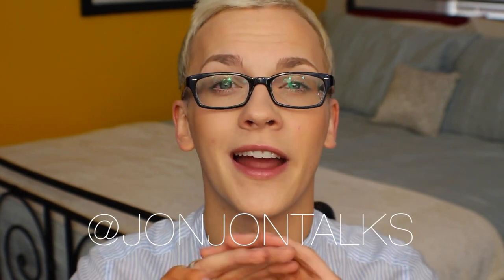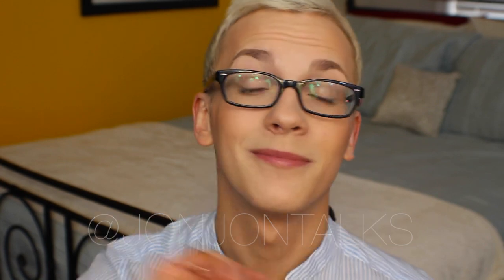That is my finished face for makeup with glasses! I hope you all learned something or at least found this interesting. If you did, give me a thumbs up and leave a comment below if you have any other tips for glasses wearers. Make sure you're subscribed so you can be here every Monday and Thursday. Check me out on Instagram and Twitter, both at JonJonTalks — I'll see you all next time, bye!